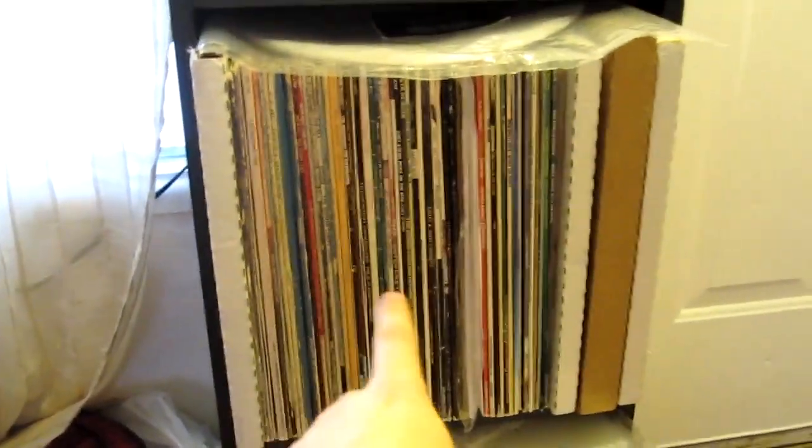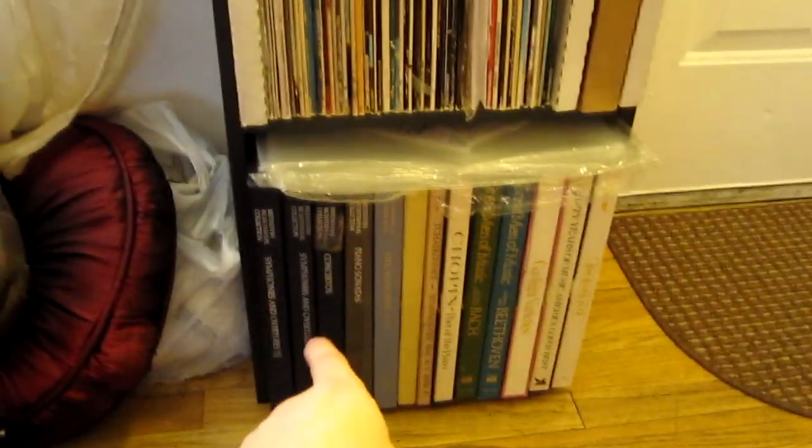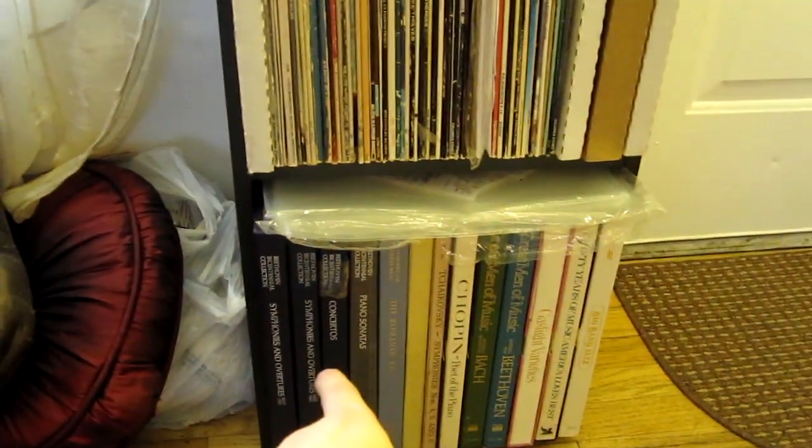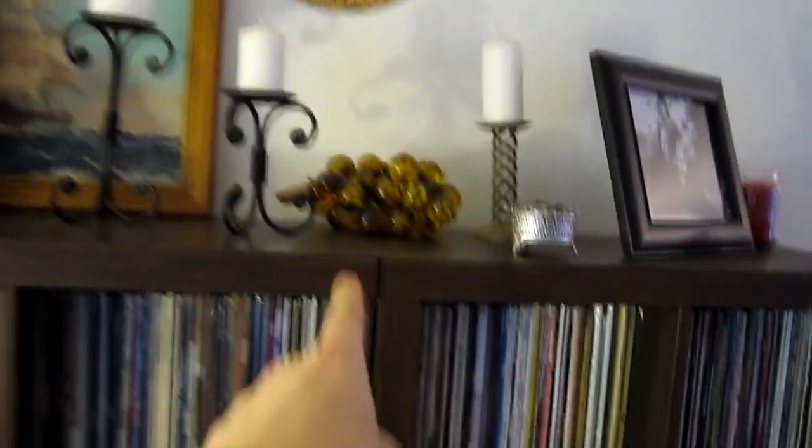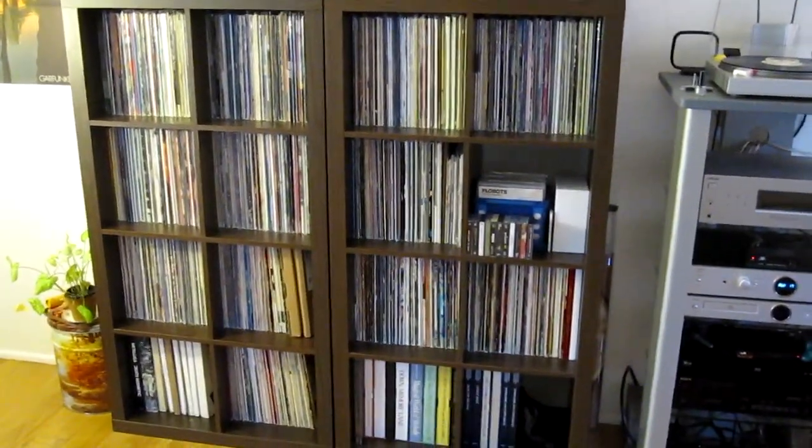Over here, these all need to be cleaned. And I just moved these box sets over here to make some more room on the main shelves. Some record sleeves there. Simon and Garfunkel poster. Some classic glass grapes there. Yeah, that is my collection so far.